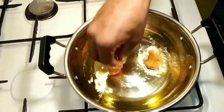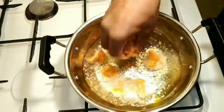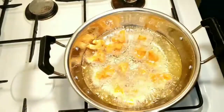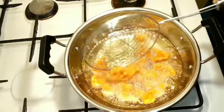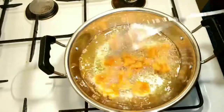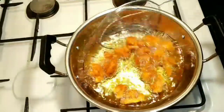Now it's a medium low flame. We will add the cauliflower to the medium flame. We will cook it in medium flame. We will add the cauliflower to the side. We will add the cauliflower to the golden color.